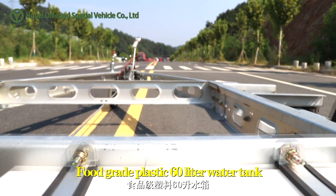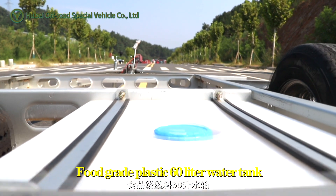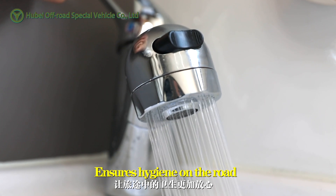Food grade plastic 60-liter water tank ensures hygiene on the road.